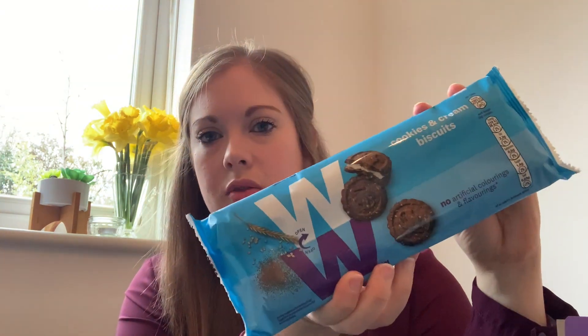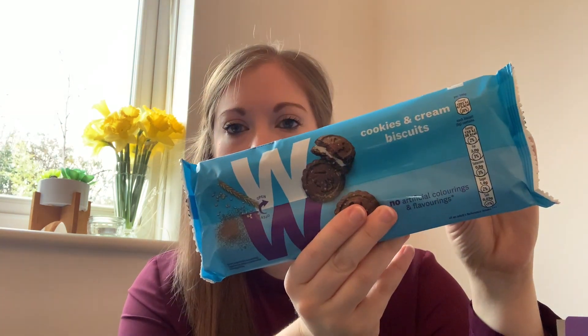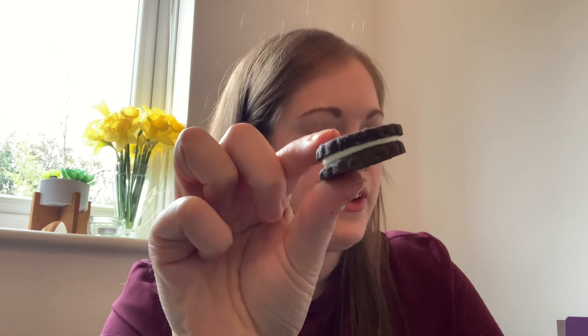Next we have the WW cookies and cream biscuits — I've never seen these before, not sure if they're new. They're probably meant to be like an Oreo-style biscuit. They look like two biscuits with a cream sandwich in between. These are one smart point on all plans per biscuit, 38 calories per biscuit. They are a lot smaller than Oreo biscuits — about the same size as the mini bourbons. It's just a chocolate biscuit with a creamy filling. I certainly won't be rushing back for them — I'm going to give these a six out of ten.